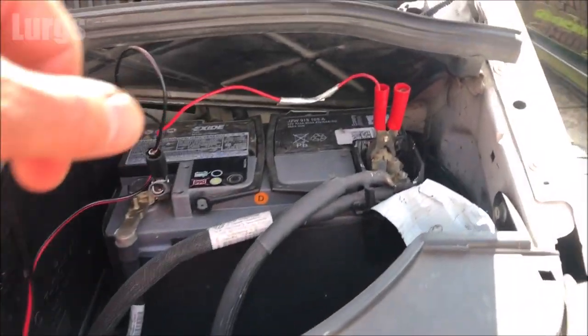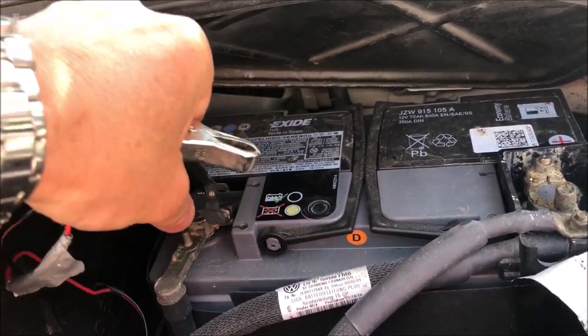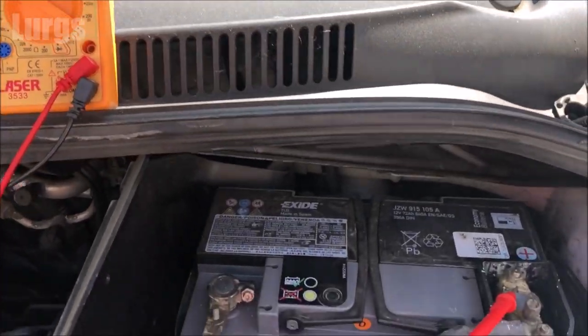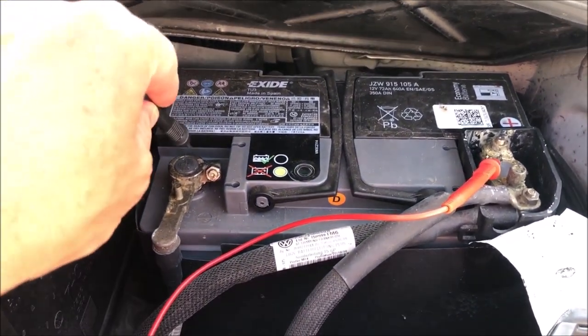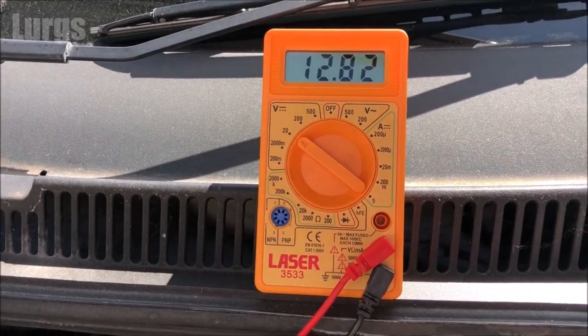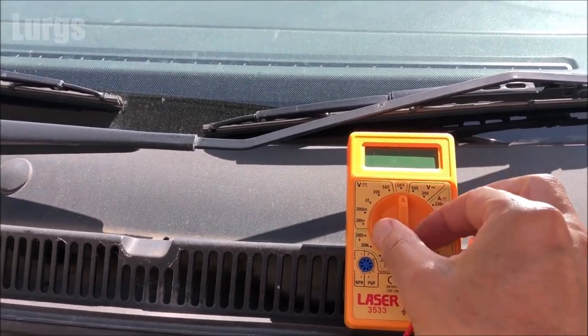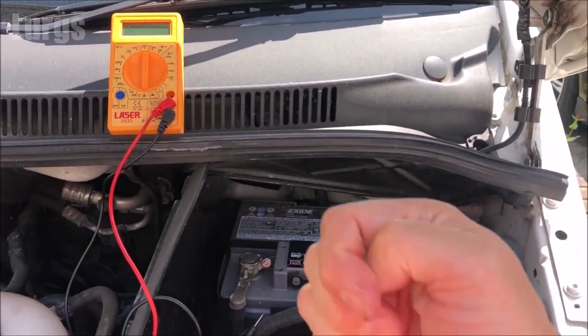Then remove the crocodile clips from the battery. Now let's test it with the multimeter. Remember earlier we had a voltage of 12.31, and after an hour of trickle charge we've got a voltage of 12.82, which is absolutely perfect. So what you need to do is just do that every couple of weeks to keep it in tip-top condition.